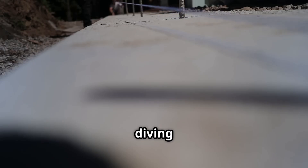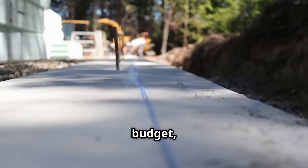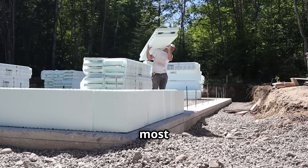Today we're diving into how you can build your own concrete foam tiny house on a budget, breaking down the cost, the plan, land considerations, and the pros and cons. Stick around because this could be the most affordable and durable home solution you've ever heard of.